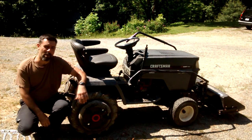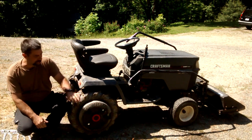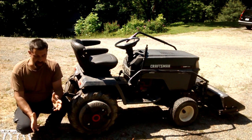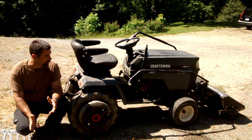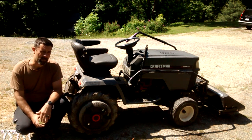Hey guys, it's Eric, owner of Far Point Farms, and today we're going to be doing something I should have done like two months ago. We're going to be installing chains on my Craftsman GT. Now this process is the same no matter whether it's a riding mower, a garden tractor, or anything in between. It's also the same for cars, trucks, SUVs. Chains are chains, pretty much.